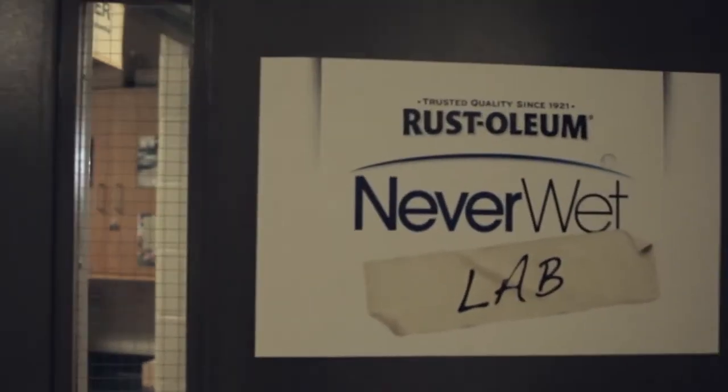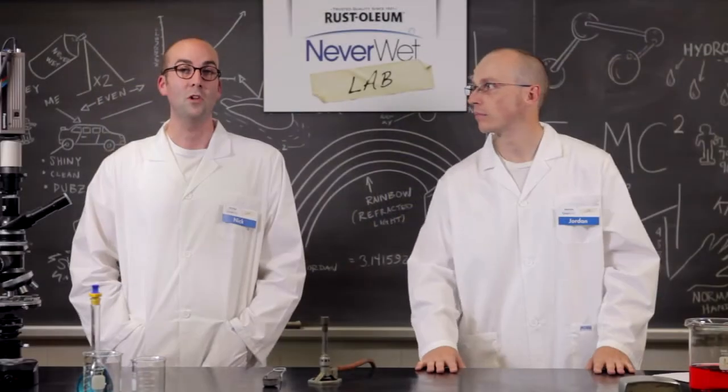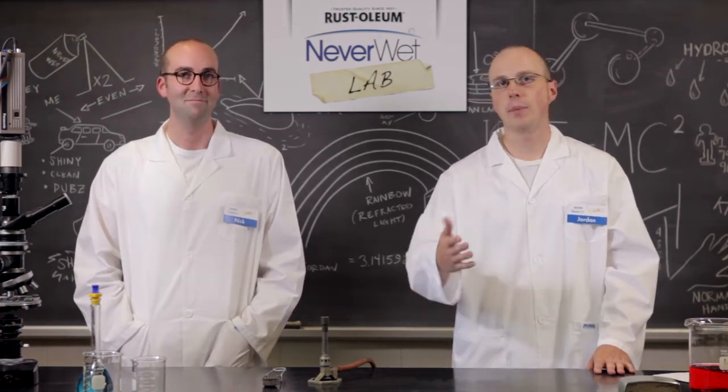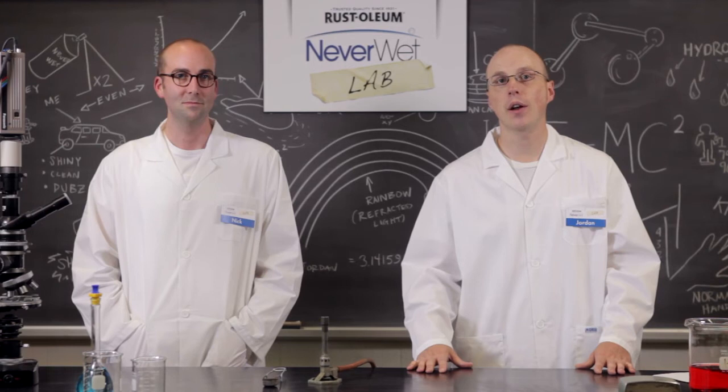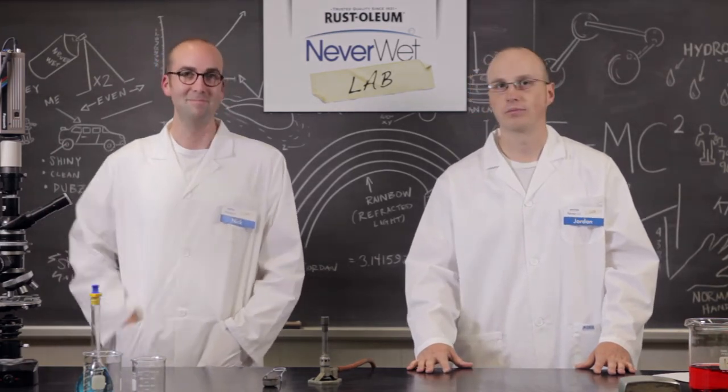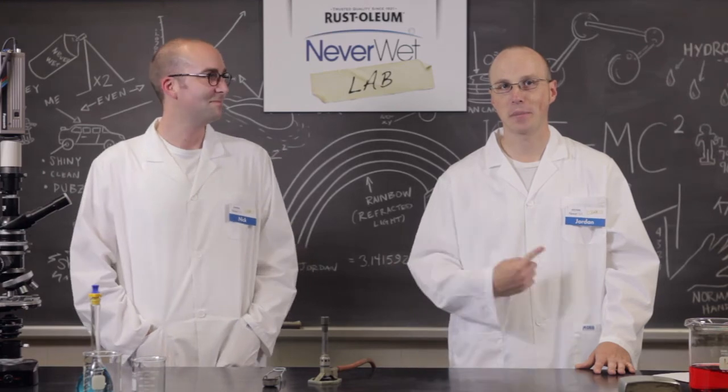And remember, if there's a use for Neverwet that you'd like to see us try, or a video of your own Neverwet experiment, send it to us through Facebook or Twitter. If we deem your idea worthy, you could win your very own official Neverwet lab coat — with my name tag on it. Or a good name. Like mine.